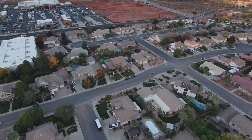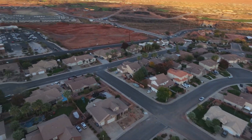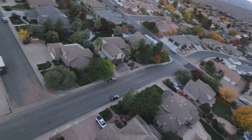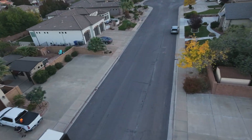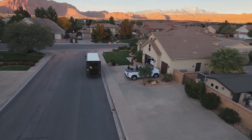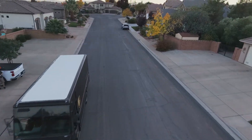Looks like we got UPS stopping here. We'll buzz our UPS guy. A little golden hour time. There we go, dropping off packages for us — he'll make the YouTube channel. Have a good one. You too. Have a great Thanksgiving. Thank you.